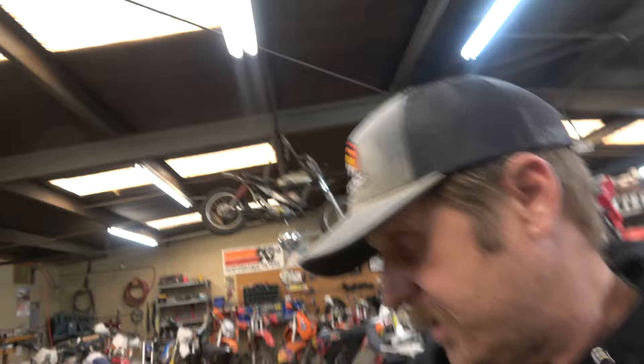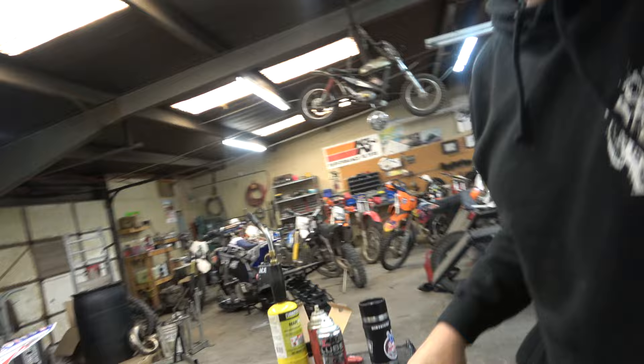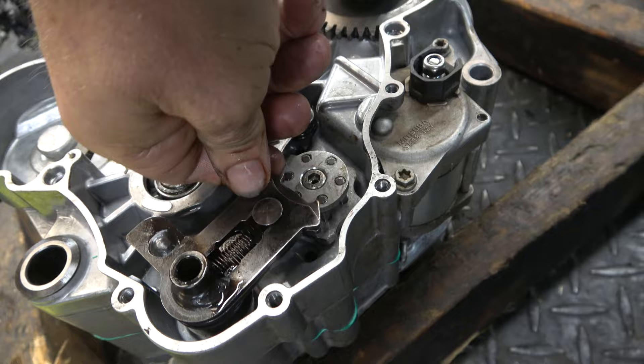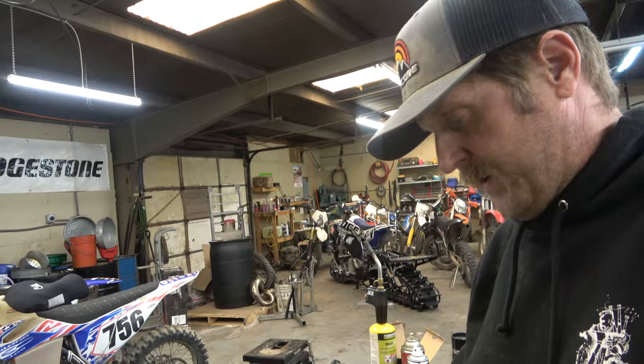Now we're going to flip the motor over. One of the first things we do is take this shift shaft — it has oil in it — and put it in there. We're going to drop this and go nice and easy because it's got to go through a seal, and as you're going you'll have to push this back.